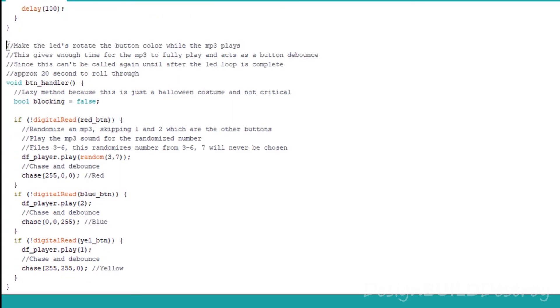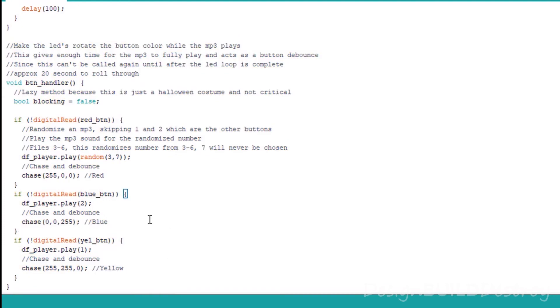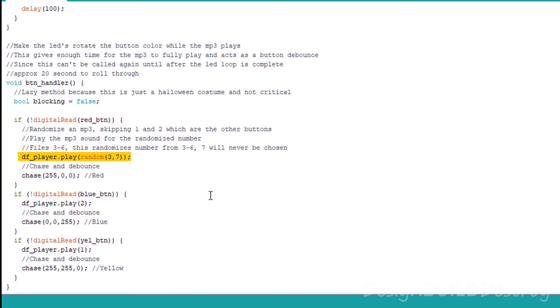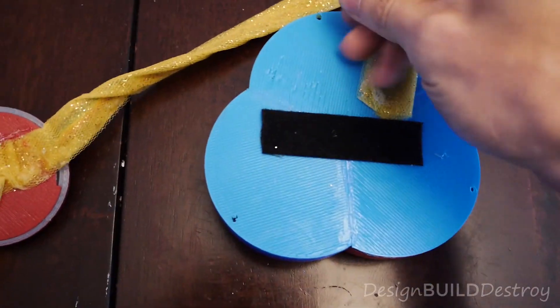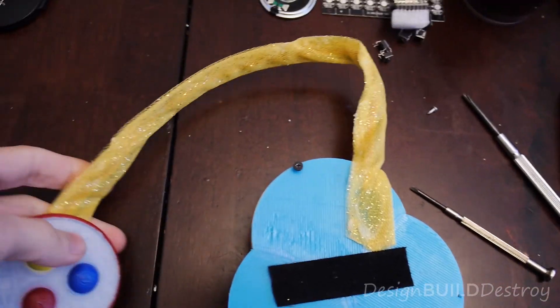So it makes it a little kid-safe. The blue button always plays the same catchphrase, so does the yellow, but the red button randomly chooses a number and selects one of the remaining sound clips on the DF player. Finally, a couple of screws were drilled in to keep everything together and make sure the back plates don't fall off while she's walking around trick-or-treating.